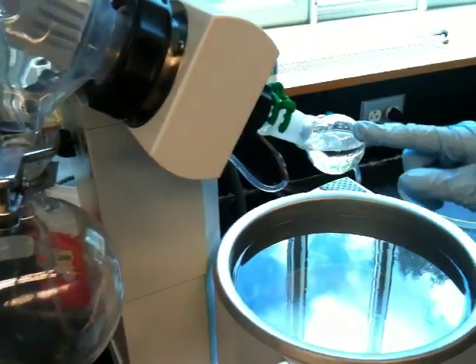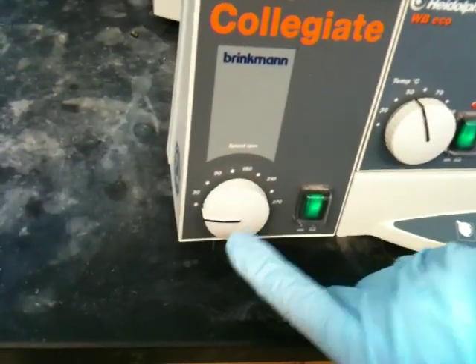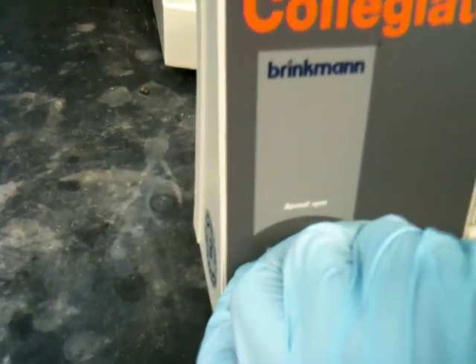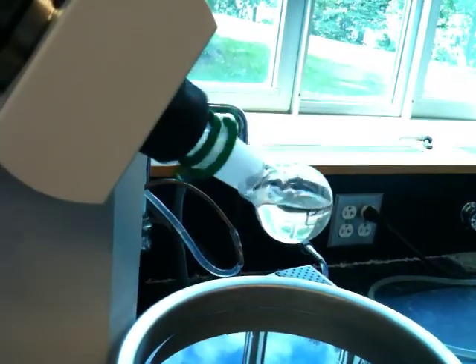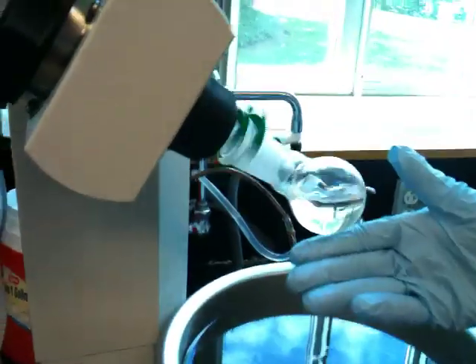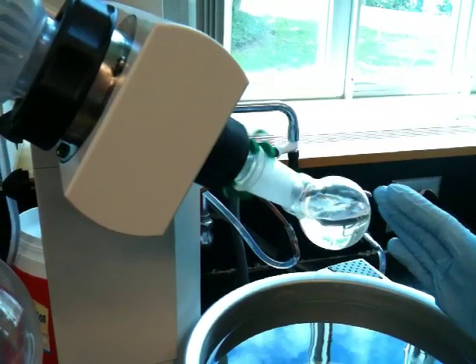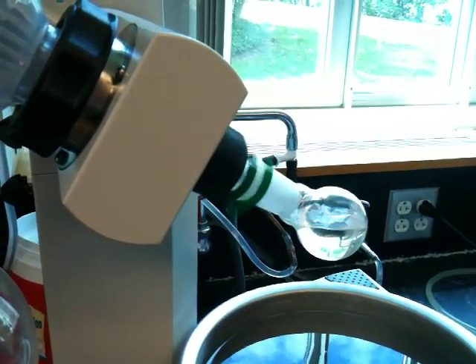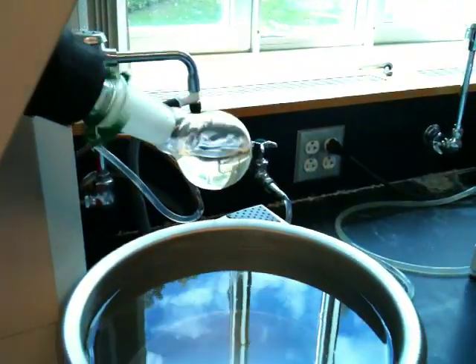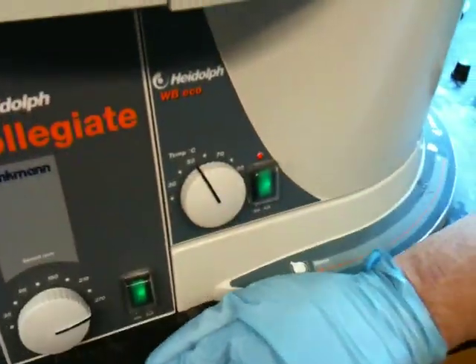The next thing you want to do is start the flask rotating. The rotation involves taking the rotation knob — it says speed RPM — and turning it up until the flask rotates, as I always say, really fast. I have no particular setting; I just try to get it as fast as I can. The rotation causes the sample to spread out over the glass, and the spread over the glass will increase the surface area for evaporation, so the evaporation is much more rapid. The next thing you want to do is lower the sample into the water — this entails pushing down on this lever and lowering the apparatus into the water, and it really only needs to just touch the water.